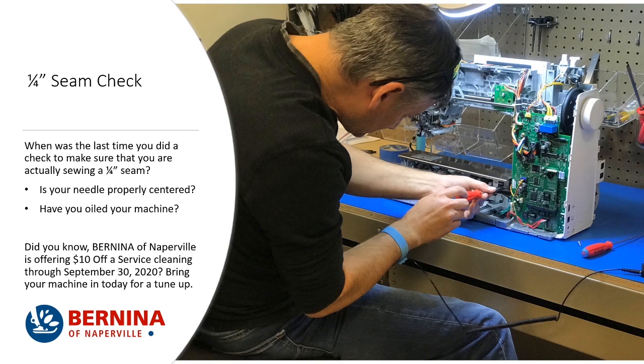Now let's talk about something serious: a quarter-inch seam check. When was the last time you did a check to make sure you were actually sewing a quarter-inch seam? Do you know if your needle is properly centered? Have you oiled your machine? Bernina of Naperville is offering $10 off a service cleaning through September 30th. We have three more blocks including Meredith to make, and it might be time to get your machine in sparring order. We're going to want to assemble the blocks and you might even want to give our Q series a spin to quilt your quilt.